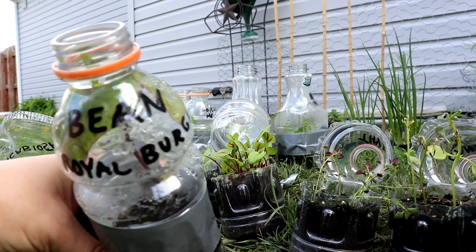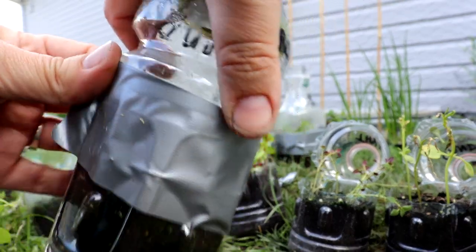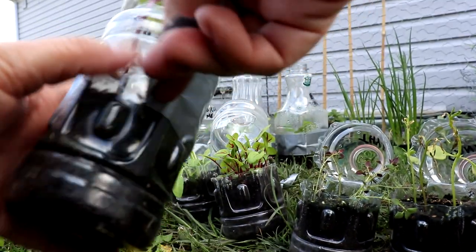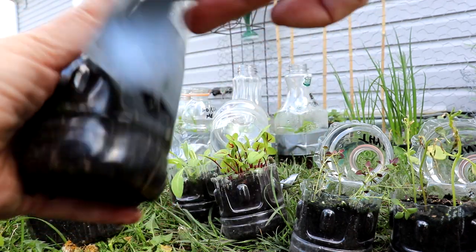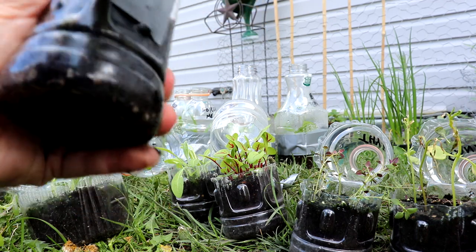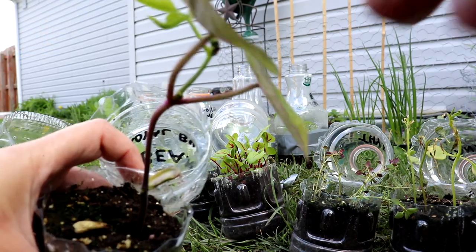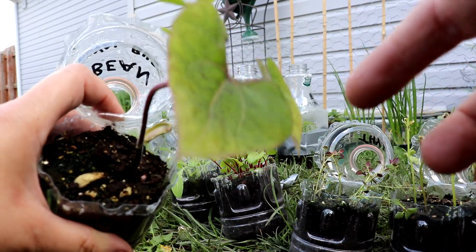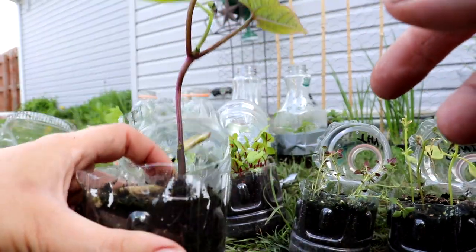Royal Burgundy bush bean - this was just an experiment to see if beans could make it with winter sowing, since I know beans like it warm. I brought one bean inside and one I put in the mini greenhouse for those two freezing nights we had in May. Out of three bean jugs I tried, two came up and looked good. This one looks healthy and ready to go - it's going to the community garden.